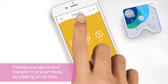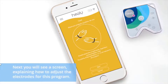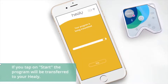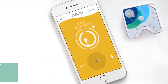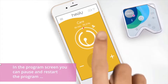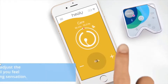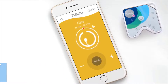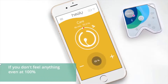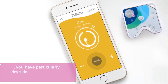Choose a program by tapping on its icon. Next, you will see a screen explaining how to adjust the electrodes for this program. If you tap on Start, the program will be transferred to your Healy. In the program screen, you can pause and restart the program by tapping on the icon in the center. You can also adjust the intensity until you feel a slight tingling sensation. If you don't feel anything even at 100%, you either have a program for local use or it may be because you have particularly dry skin.